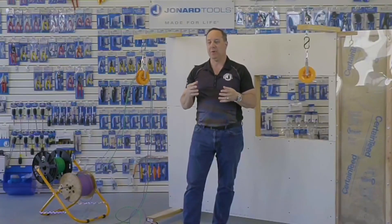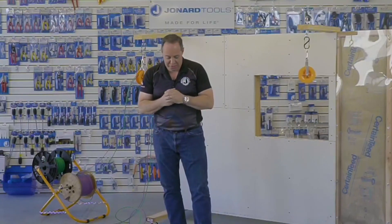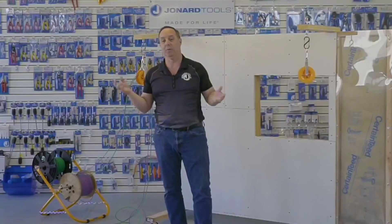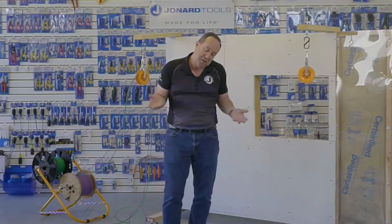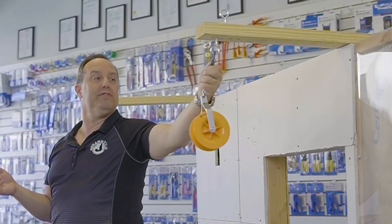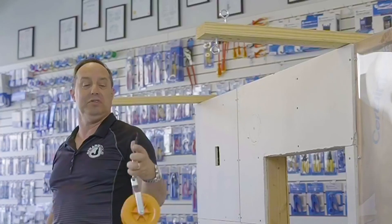How do you get the pulleys back once you're done pulling? You get the pulleys back the same way you put them up. Let's say you hung them using a 12 foot ladder — you're going to go back up there, cut your cable tie, or unclip your S-biner from the hook, and get your pulleys back.